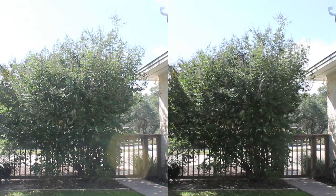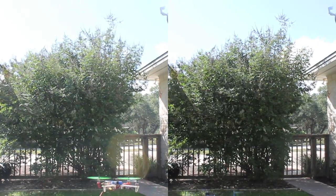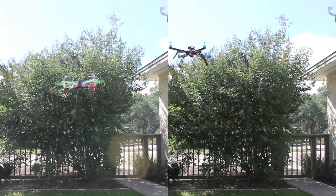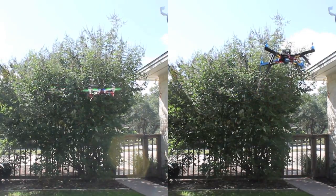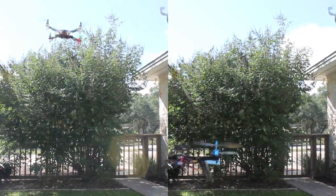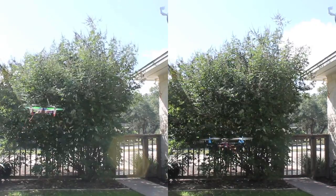The DJI NAZA is on the left frame and the APM 2.5 is on the right frame, so let's take a look. You can see they're both handling quite well. The APM board is a little bit more fidgety. Keep in mind there's not a whole lot of calibration that I've done — this is almost straight out of the box through a quick configuration. But the DJI NAZA was easier to keep in the camera frame, and all in all they both handled really well.